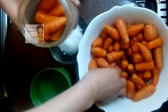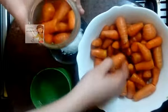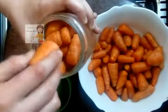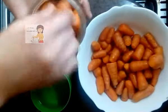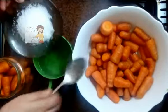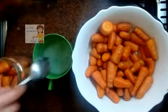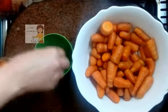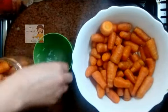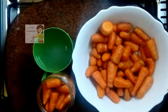Before using the carrots, you can add hot spices — you can add hot pepper, hot red pepper. I put the salt in the water to melt and stirred the salt.